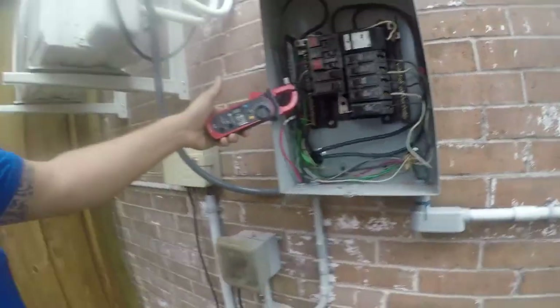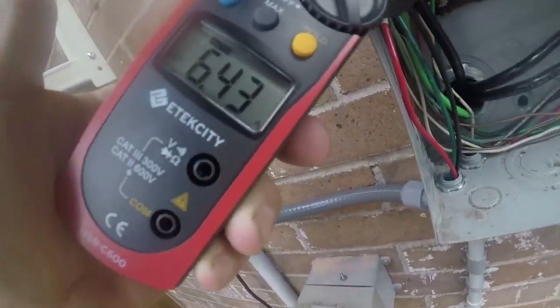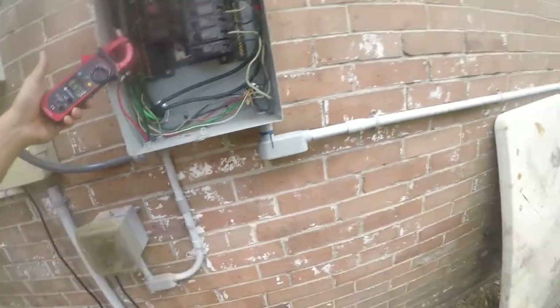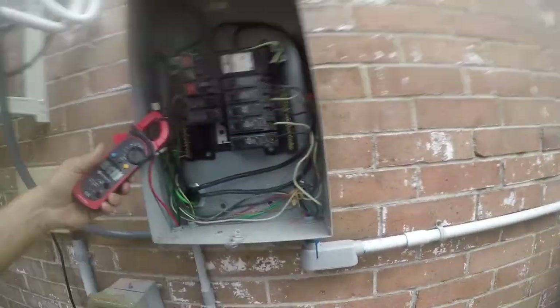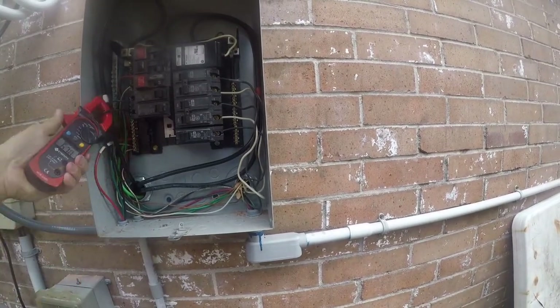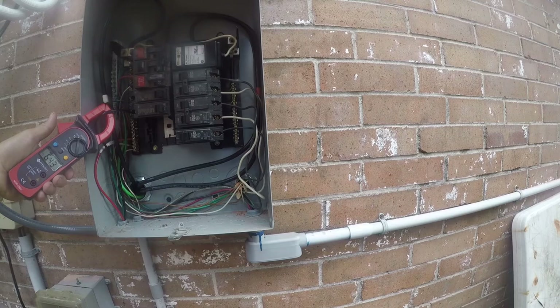I'm going to move the camera so you guys can see — that is what an inverter does for you. That's about a 600-watt draw in cooling mode, and it's running at full speed at the moment. So that's about as bad as it gets.